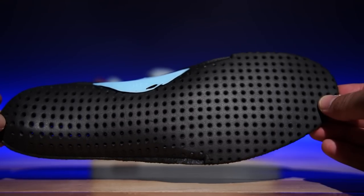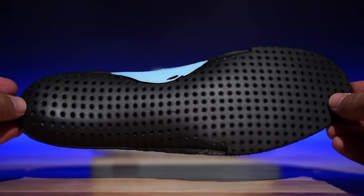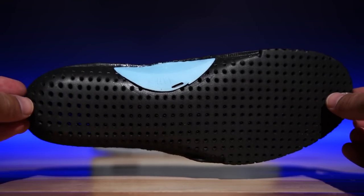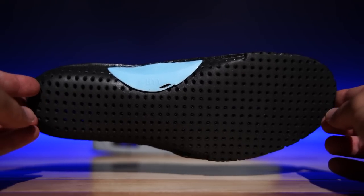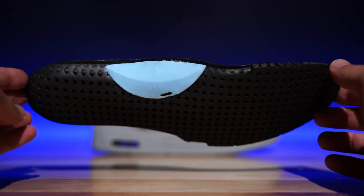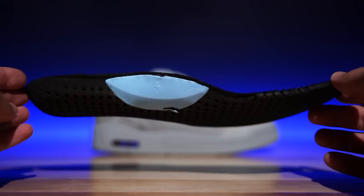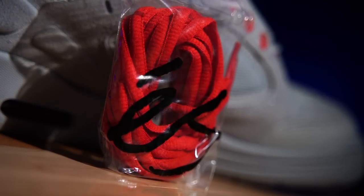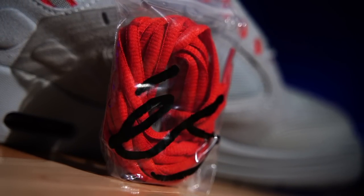The insole is also EVA. This is not the best insole in my opinion, but it is good for breathability with all these perforations. What it's going to do is allow a little bit of compression so you're getting a little more step-in comfort. The downside is that you'll pack it down pretty quickly, so if you want to switch it out for anything you can. I'm actually impressed that there's an arch support piece, because normally we don't get that kind of stuff, especially compared to basketball shoes. This is a decent insole — not great, but decent. They also come with extra laces, so if you don't like the stock gray laces you can switch them out to the red.